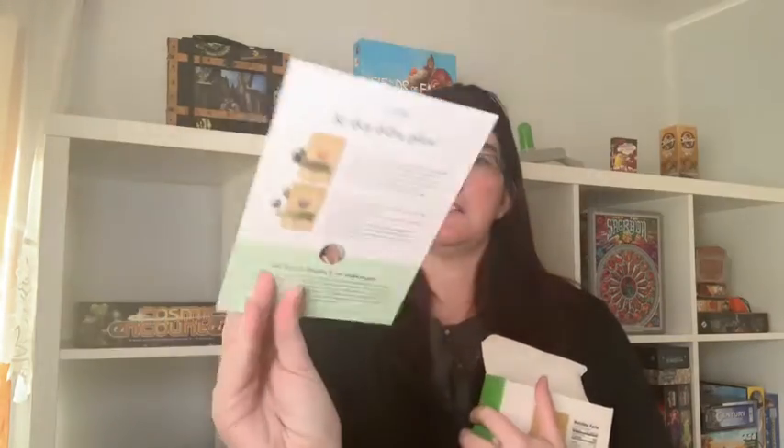It also came with the 30-day detox. I've never done a detox before, and I'm planning to start this on May 1st just because it's a 30-day program and it'll be easier to keep track of. It comes with a detox calendar, and then it comes with two teas: the Skinny tea, which you drink every day starting on day one for the full 30 days, and the Colon tea, which you drink at night every other day. We'll see how that goes since I've never done a detox before.